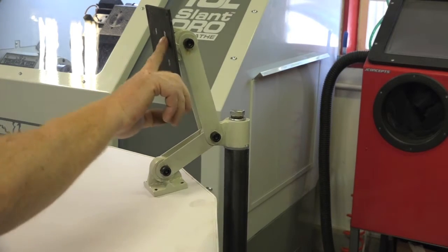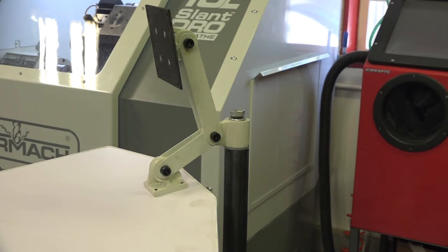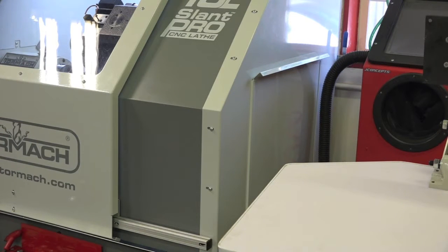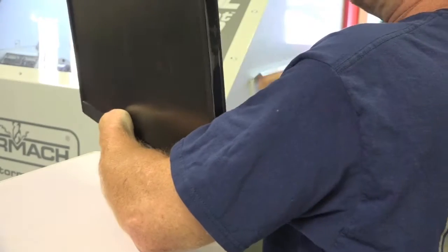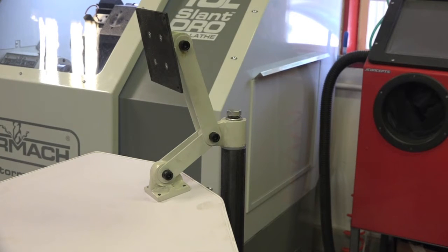Now let's get the monitor on. I'm using an LG 17-inch monitor — it's a little bit larger and around the same price as Tormach's 15-inch, but I preferred the bigger monitor. Now the kit does not come with any hardware for mounting the monitor, so you have to dig through an old screw bin or something. I found that my alignment holes are too narrow for the plate it comes with, so I'm going to take that off and drill new holes to match my monitor. I'll be right back.